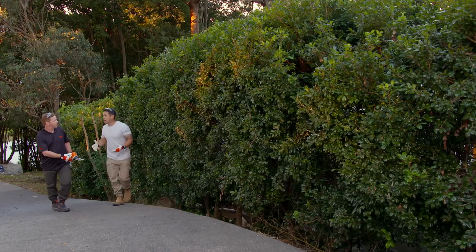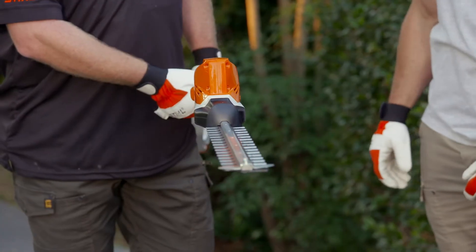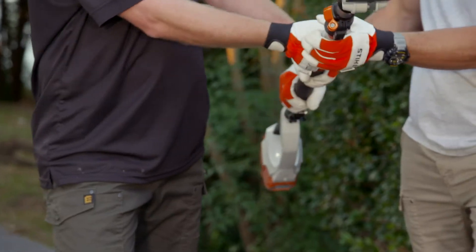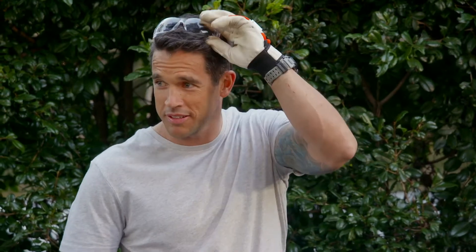Out the back of our place, we have these huge hedges which are taller than I am and they're actually quite hard to reach. Surely there's a way we can get these hedges into shape without using a ladder? Sure is. We can use the Still battery powered long-reach hedge trimmer — perfect for tall, wide hedges like this and hard to reach spots. And for safety, you won't need a ladder. Shall we give it a go? Let's give it a go.